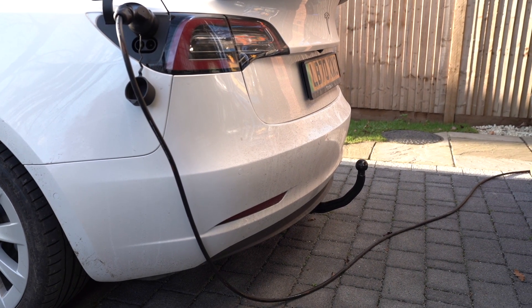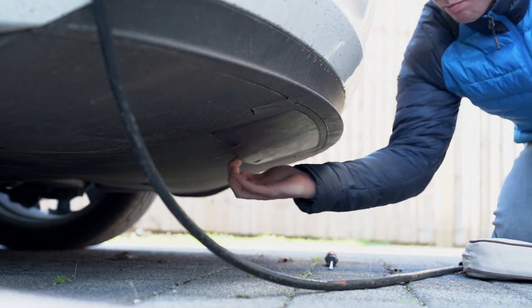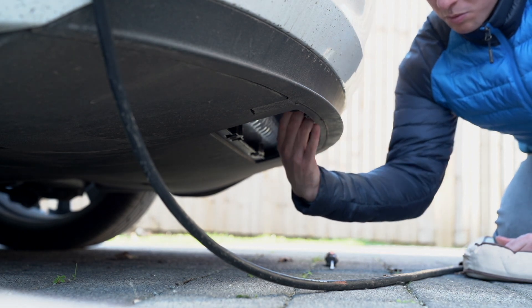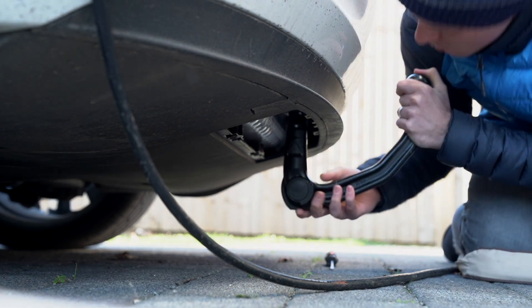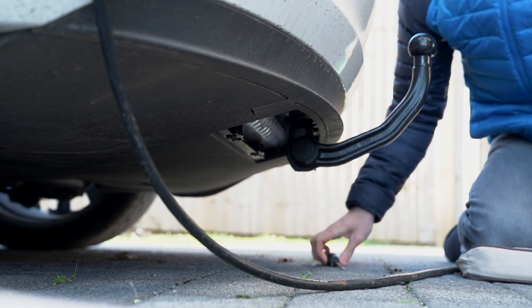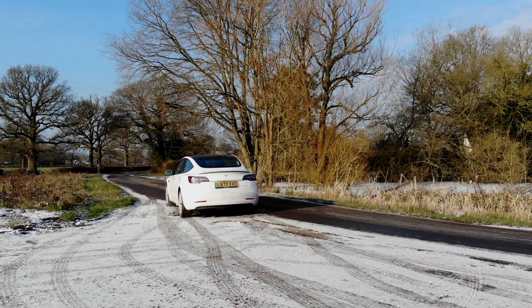If your tow bar isn't easy to fit then stop and book a service appointment. They ended up removing the bumper and replacing the entire mount on the car, which is obviously something I couldn't have done myself. Now it's as easy as anything and it's great. I'll be doing some reviews and tests on how it impacts range at a later date, so make sure you subscribe if you're interested in that content.